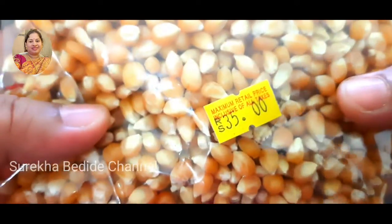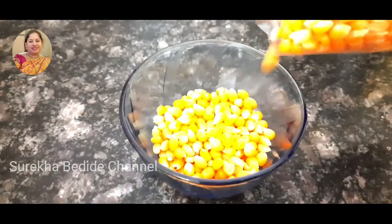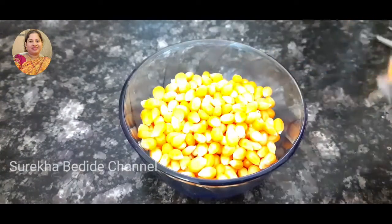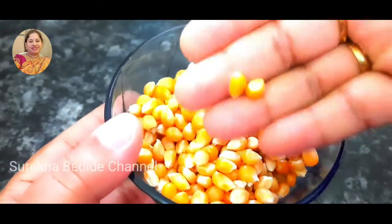I will enjoy the popcorn from the supermarket. This package is 35 rupees.